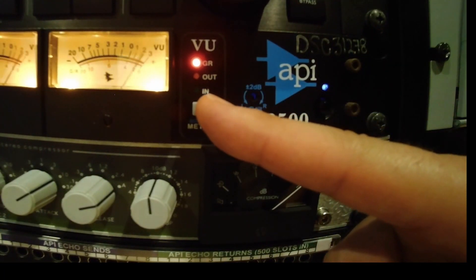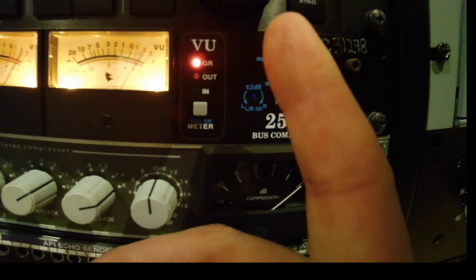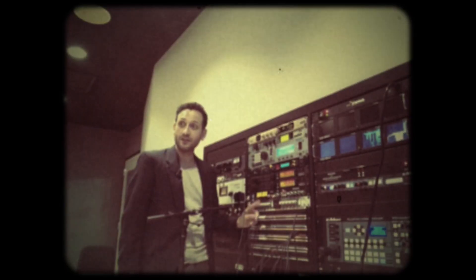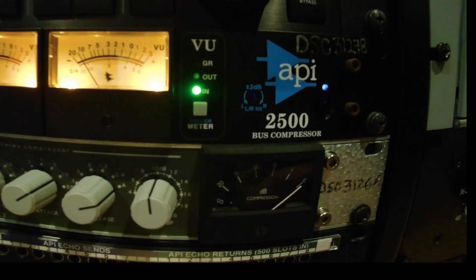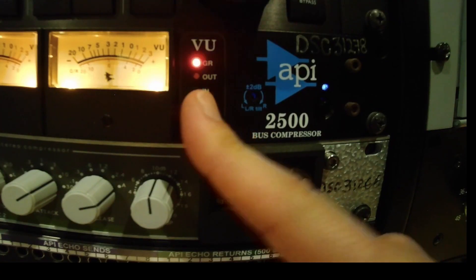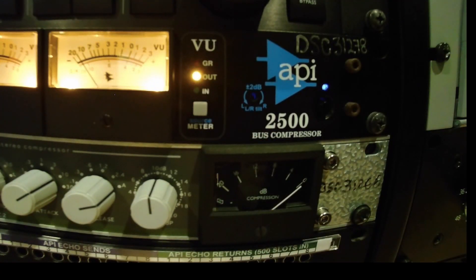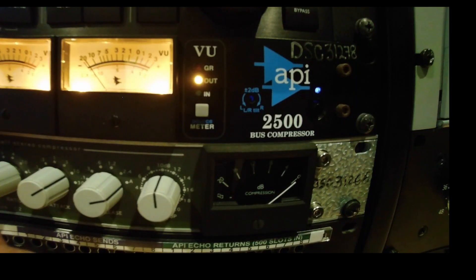The VU button determines what the meters show us. In gain reduction mode, the needle starts from the right and pulls back into negative numbers to explain how much signal is being reduced. We can also view input level — you'll notice with input, only the kick drum moves the needle, and it clips. With output, we should see that those kick transients are way closer to the rest of our arrangement. If I dial up the makeup gain, we should see these needles move.